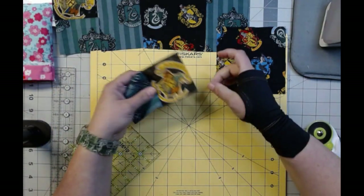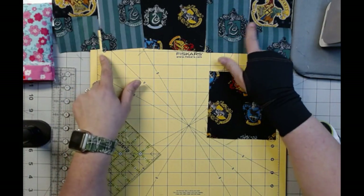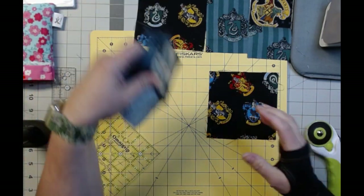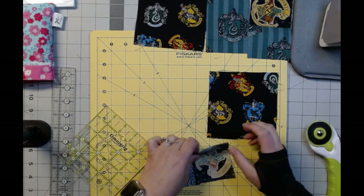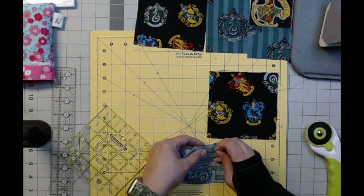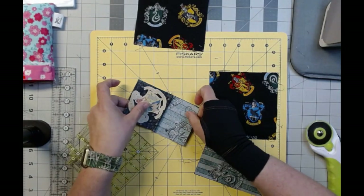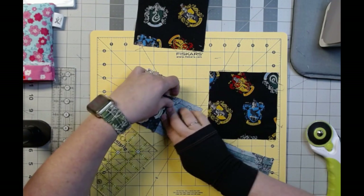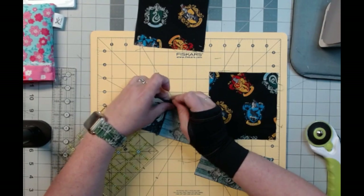Now we're going to take these. I want this one there and this one here. So now we're just going to fold it over. I want the seam to go down when I'm sewing, so I'm going to sew it from this side. I'm going to sew this one up and this one — we are going to do it first, and then we'll use the other one as our ender.